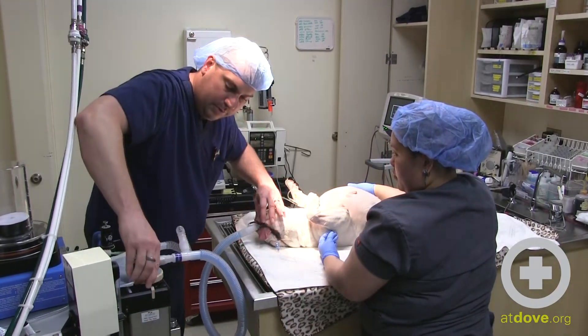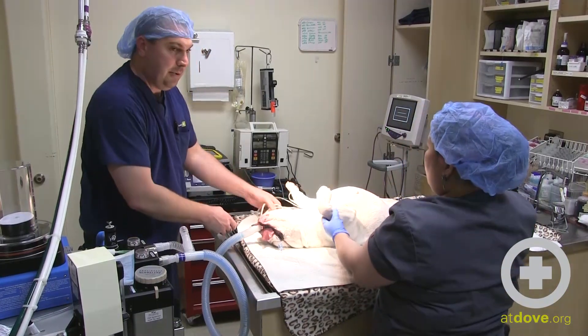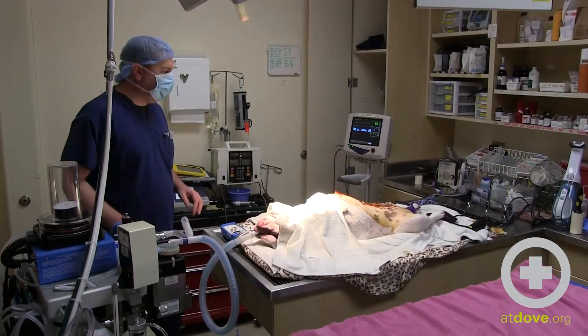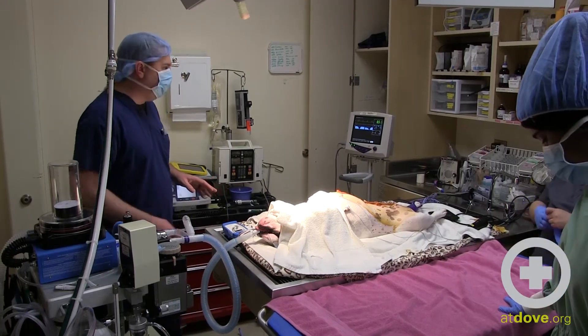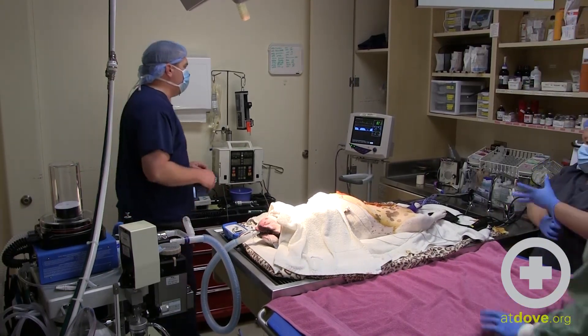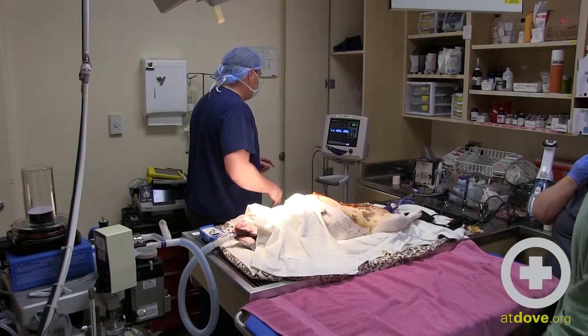The patient has been prepped and we're ready to move into the surgery suite. I'm going to work backwards from disconnecting from my monitoring equipment and my fluid pumps.